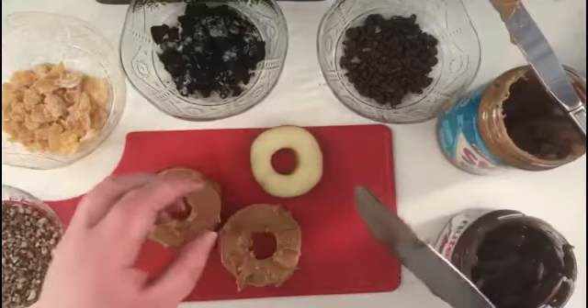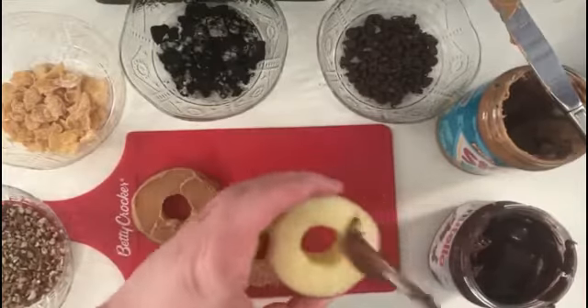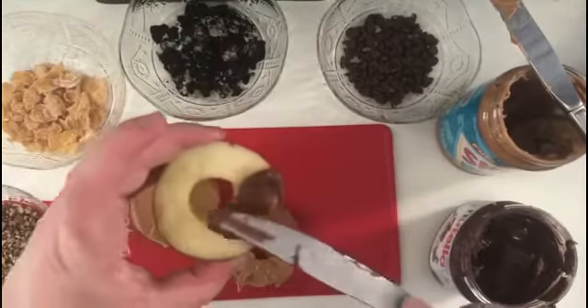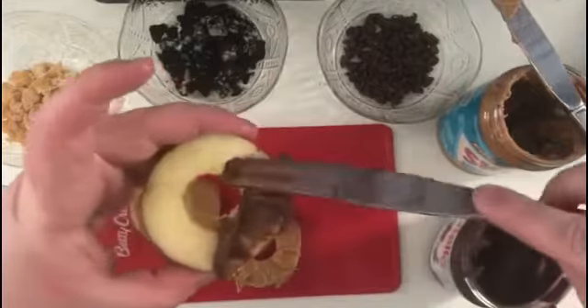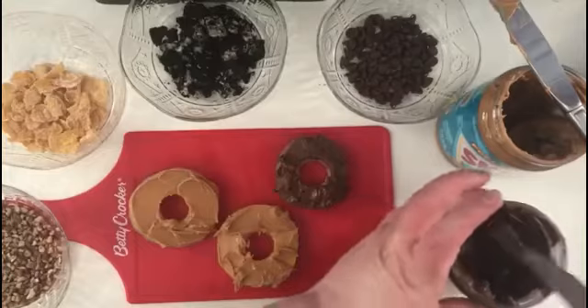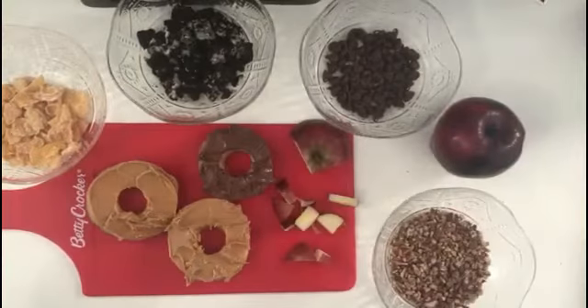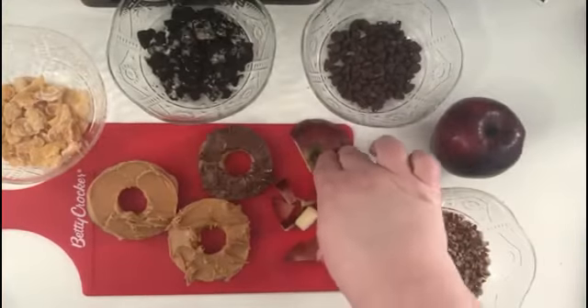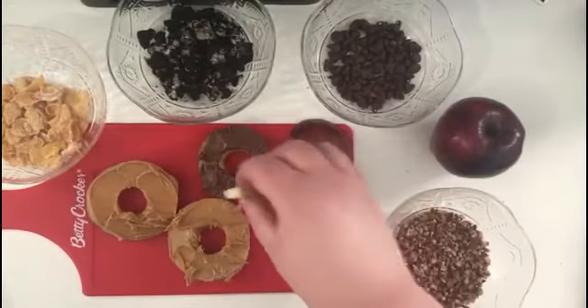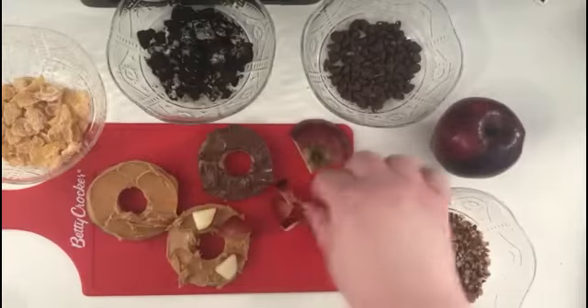For the record, these knives are dirty because I used them in my example. I'm going to use some Nutella on this donut, which is a little bit harder to spread. Now comes the toppings — as you can see, I took the top of my apple and chopped it into smaller pieces because I'm going to add some apple pieces to my apple donut.